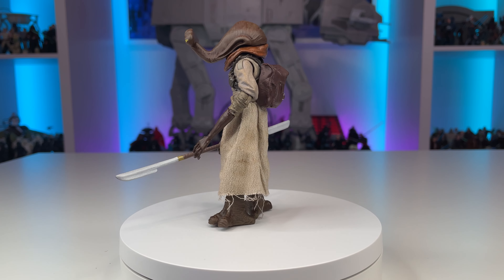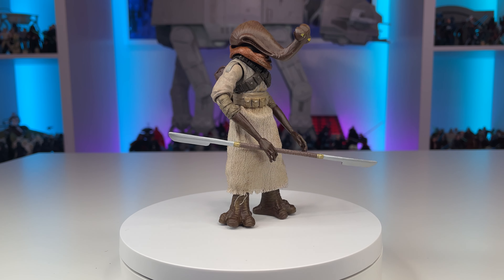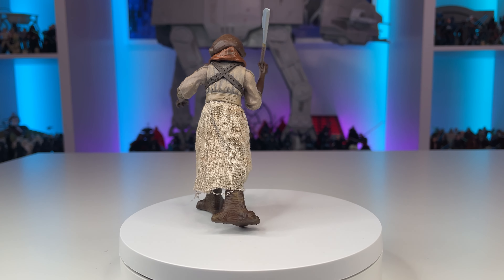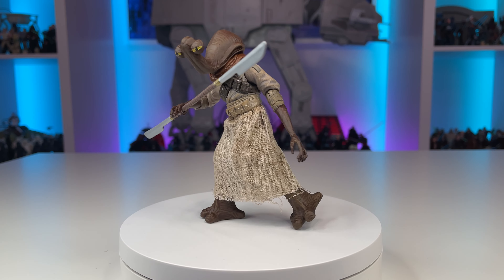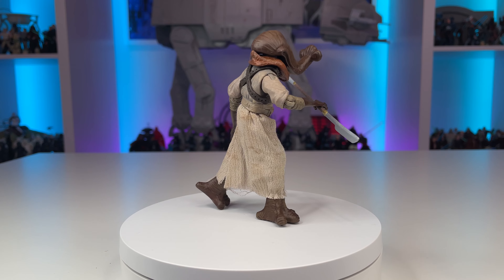Ithorians are generally known as a peaceful species, but the galaxy is a dangerous place and one has to be ready to put up a fight. This desert wanderer may not seem heavily armed, but don't let it fool you — his skills are unmatched. Constructed from a damaged vintage collection Tusken Raider, this simple custom carries decent articulation and is an excellent addition to my collection.